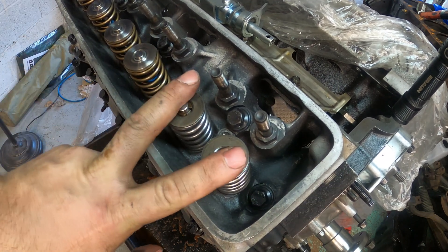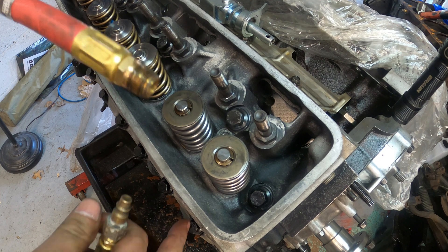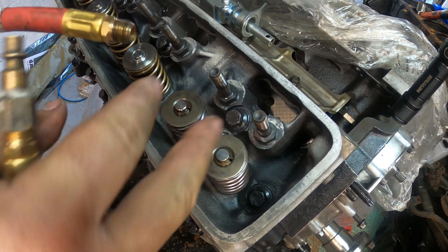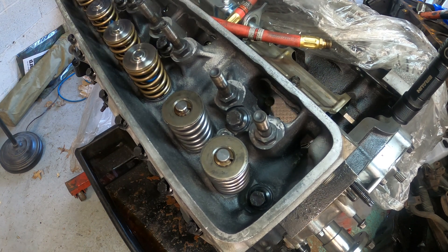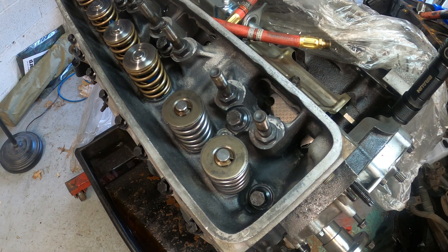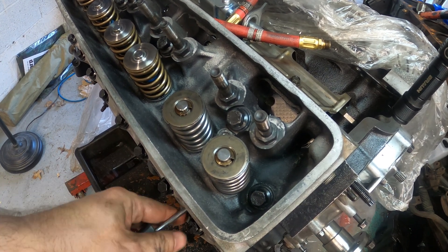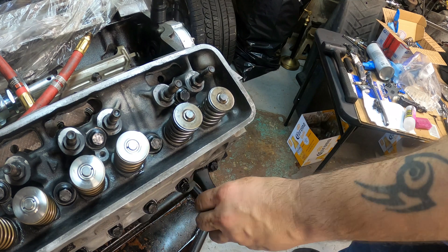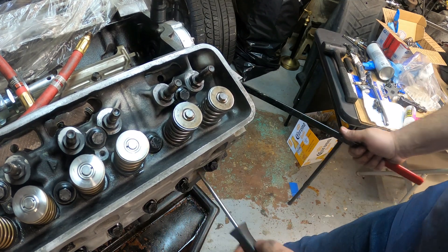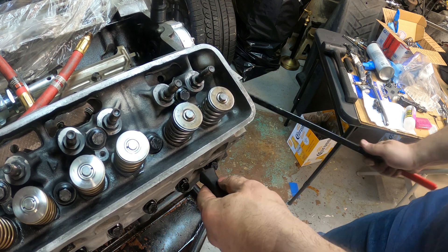There are a couple of ways of doing things. You can use an air compressor — the fitting goes into the spark plug to air up the cylinder and keep the valves tight. One nice thing with an LT1 is that they have flat top pistons, so with flat top pistons the valves do not drop into the cylinder all the way. What I'm doing is finding where the piston is via a screwdriver through the spark plug hole, bringing the piston all the way up to TDC.